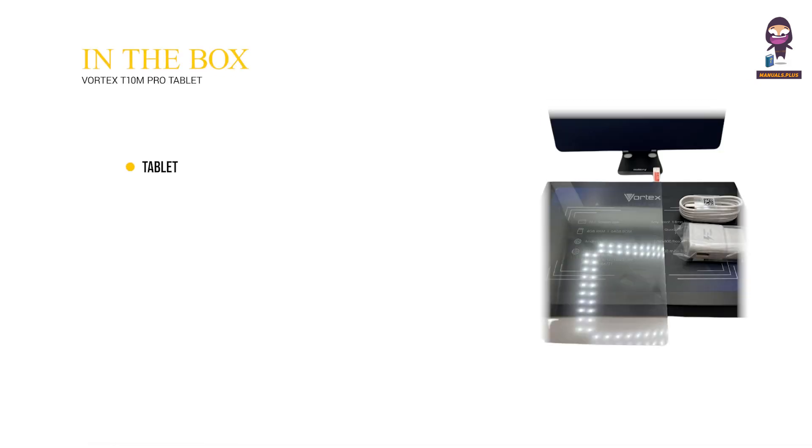In the box: Tablet, Type-C Cable, Power Adapter, Quick Start Guide, and Protective Case.